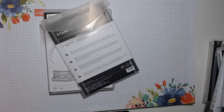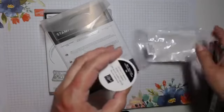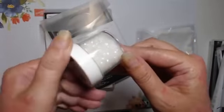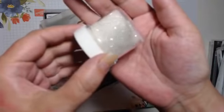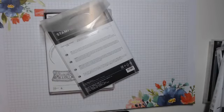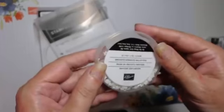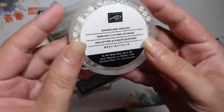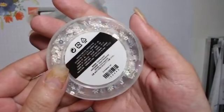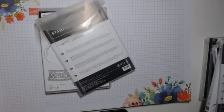To go inside the shaker card we have some chunky glitter called Stampin' Glitter — it's a bit more like caster sugar in texture. And then we have snowflake sequins — there are round ones and actual snowflake shapes in there as well. I won't take the lid off or I'll throw them all over the desk!